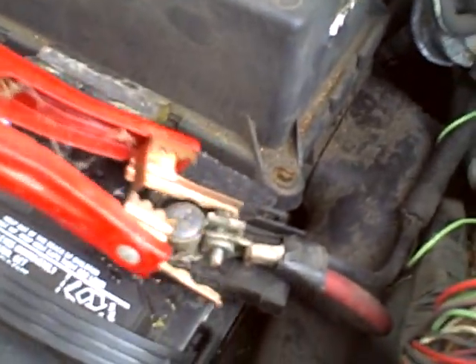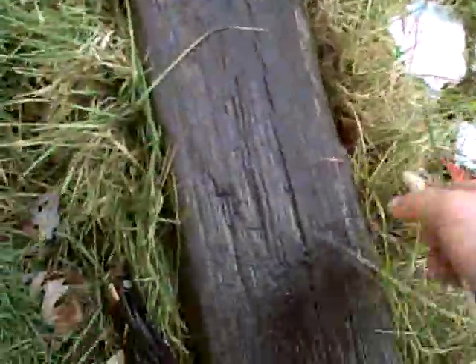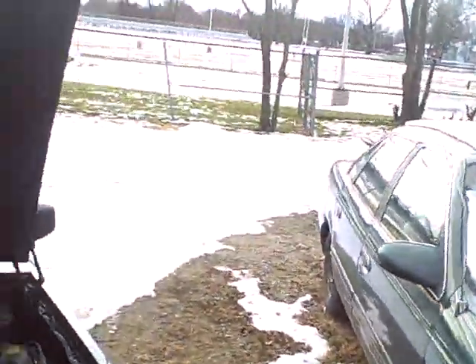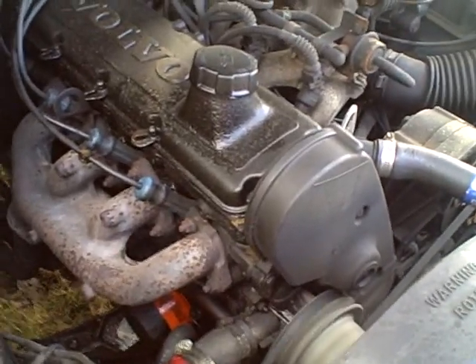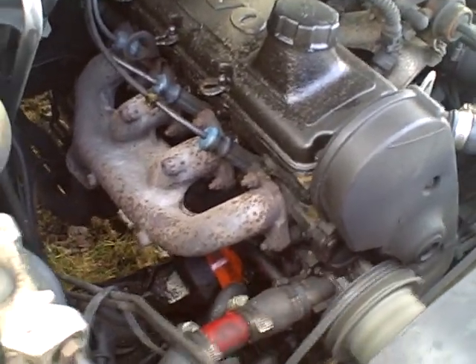Pry back a terminal. It doesn't really matter which one you hook up first. Now this dead vehicle is live. I keep these two separate. The first one I always do is the negative. Once that grounds out, don't hit anything metal because it's live. There's negative.